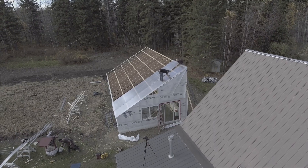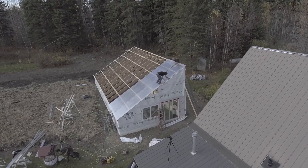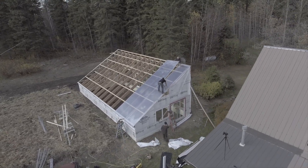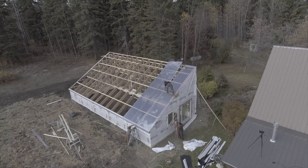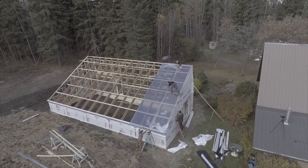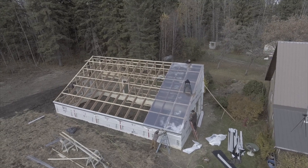We'll put some b-roll with the drone flying up showing the guys putting the glazing on up on the roof. They were barefoot because it's pretty slippery up there — the only way to get traction is with skin. So they were walking on the purlins and on the rafters installing the glazing.